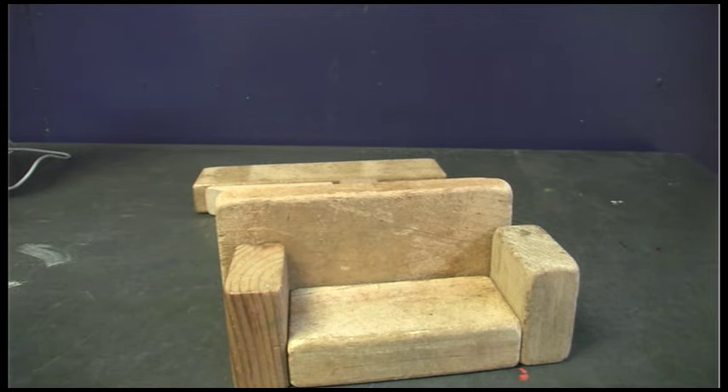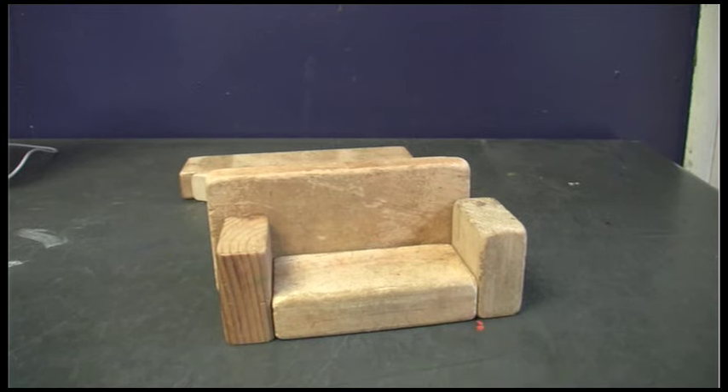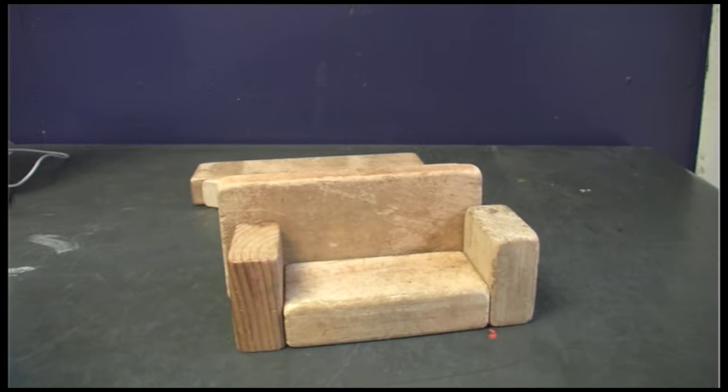Doesn't it look beautiful? Doesn't it look beautiful? Wow! It looks amazing in my opinion!